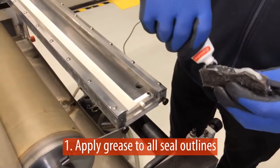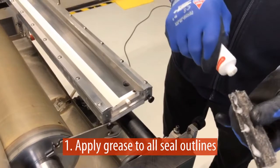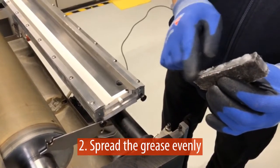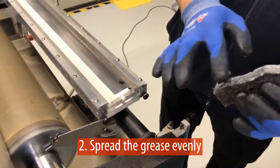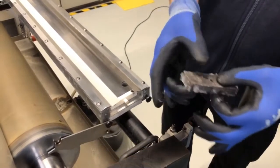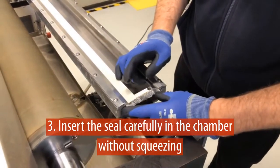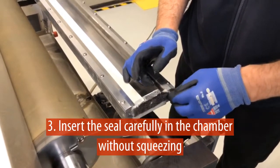Apply grease to all seal outlines by simply squeezing a good amount out of the tube onto the seal. Spread the grease evenly, so that eventually you have a thin layer of grease covering the seal outlines. Then insert the seal carefully into the chamber without squeezing the material. Step by step, bring it into position until it fits perfectly all around the outlines.